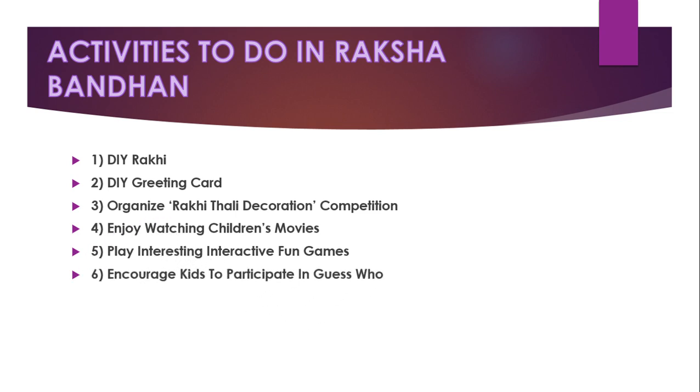Encourage kids to participate in 'Guess Who' — you can pick a celebrity or star, give some hints about the person, and then others have to guess who that star or celebrity is.